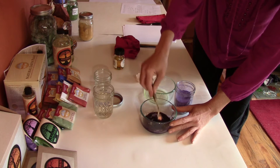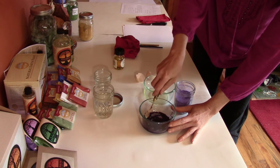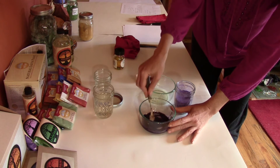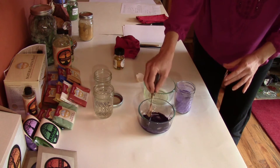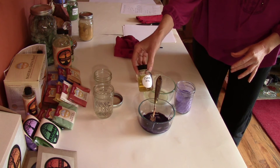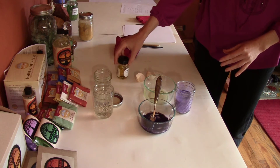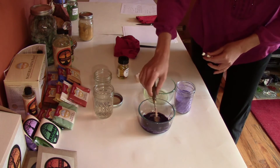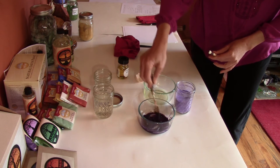You generally want to use what you mix up in that painting session, because it doesn't preserve well. If you want it to stay good for a longer period of time, you can put in one or two drops of clove oil into the paint.